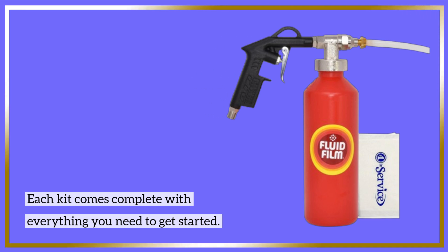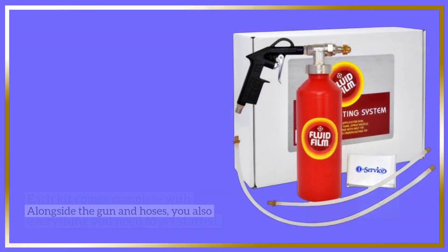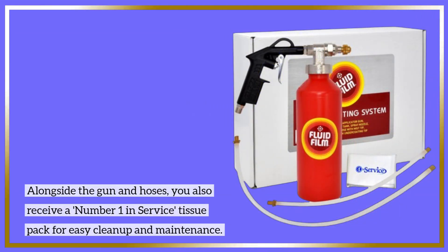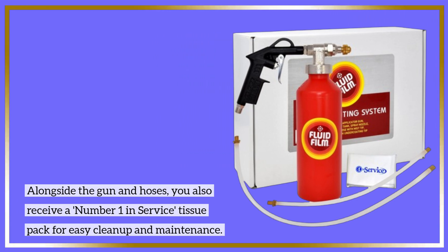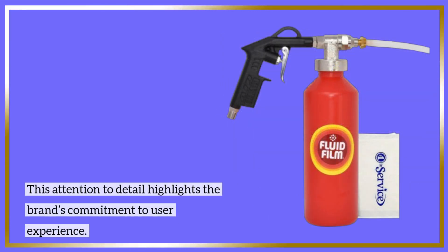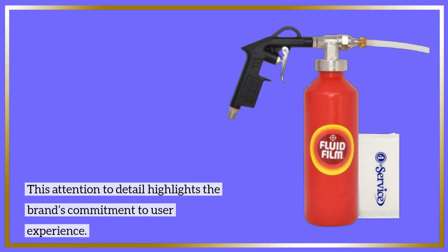Each kit comes complete with everything you need to get started. Alongside the gun and hoses, you also receive a number one in-service tissue pack for easy cleanup and maintenance. This attention to detail highlights the brand's commitment to user experience.